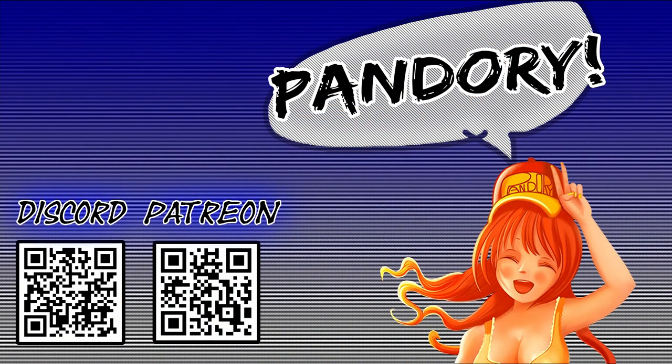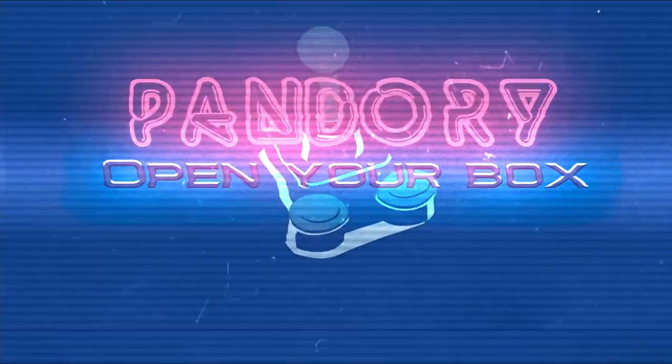If you enjoyed this video, please like and subscribe, and I'll see you on the next one. Ta-ra.